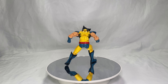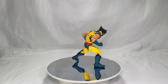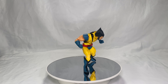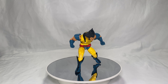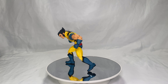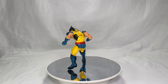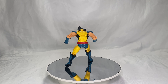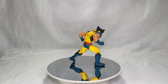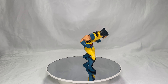Accessory-wise, more could have been included, but what we got was good — especially the little hoodie for the mask and the additional hands. The price is about $24. Target had a 30% off sale bringing it to around $17, but figures flew off the shelf. If you can find it at a deal, even better. It's a pretty good figure and does look exactly like the comic book Wolverine.